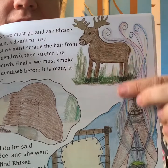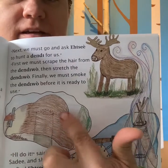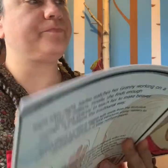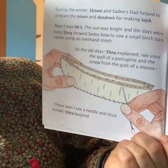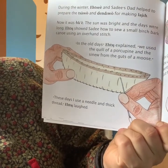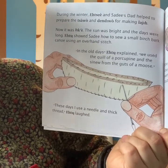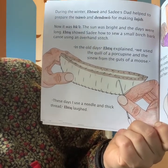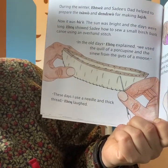There's the dandy getting smoked, and there's the dandy wall getting its hair scraped off so it can be used. Next, we must go and ask Etsy to hunt a dandy for us. First, we must scrape the hair from the dandy wall, then stretch the dandy wall. Finally, we must smoke the dandy wall before it is ready to use. In the old days, Etsy explained, we used the quill of a porcupine and the sinew from the guts of a moose. These days I use a needle and thick thread, she laughed.